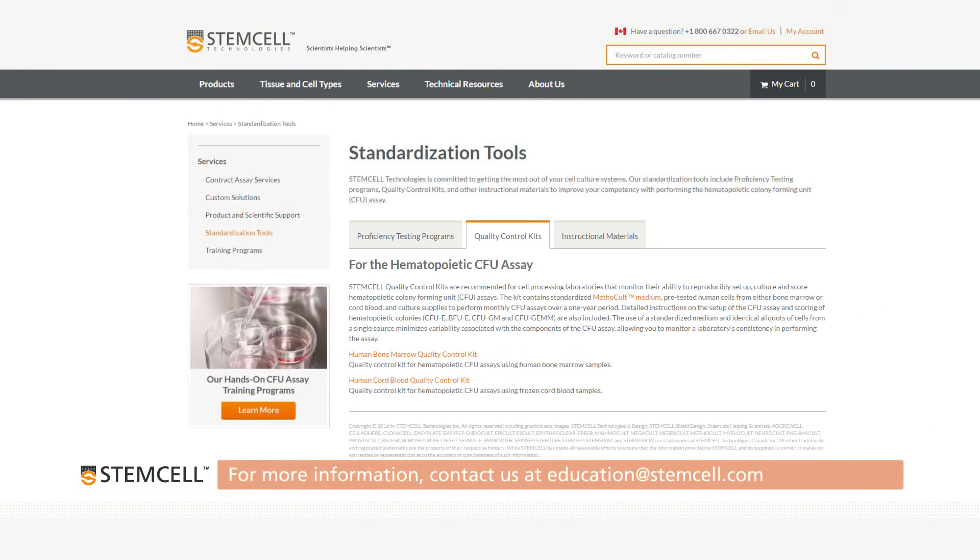For more information on the CFU assay setup for your custom course, contact our Education Department.